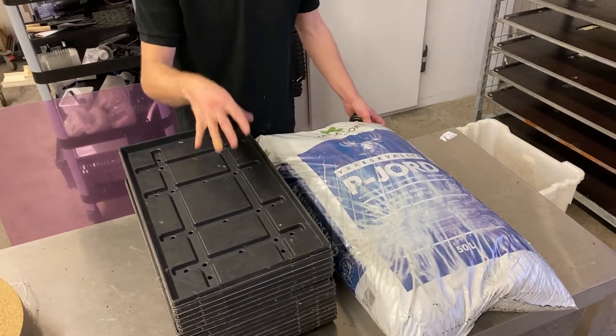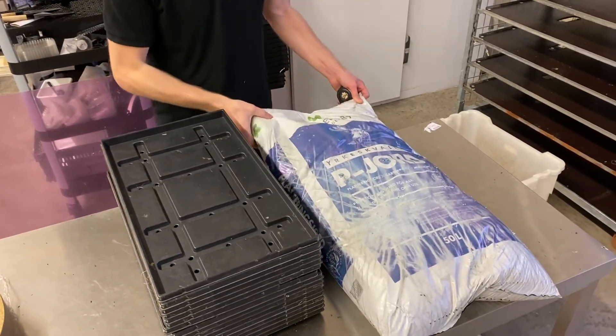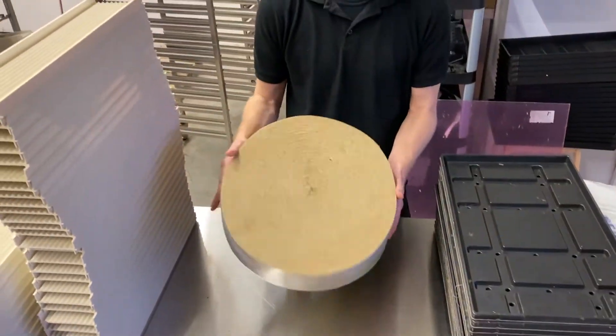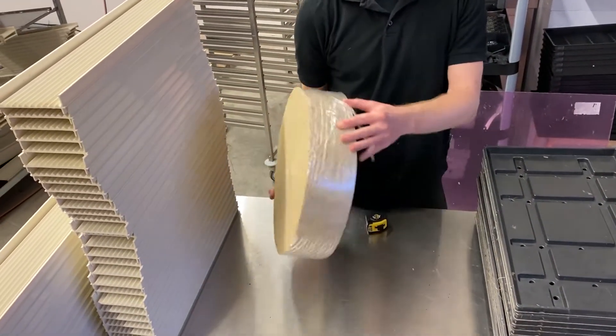In this video I just want to give you a brief overview of the differences between using soil and trays versus using hemp fiber and channels as a production method.